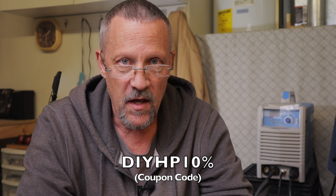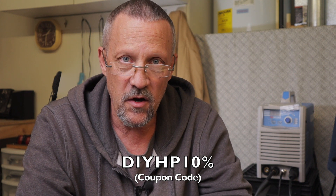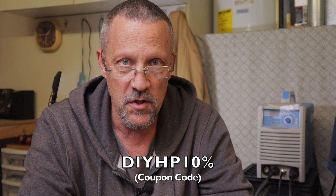They contacted me and asked if I'd like to receive one of these machines. I did set up an affiliate account with YES Welder and I have a 10% off coupon code. I'll leave it on the bottom of the screen and also put it down in the description. If you use the code you'll get 10% off whatever you purchase.